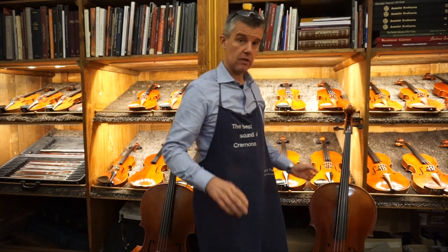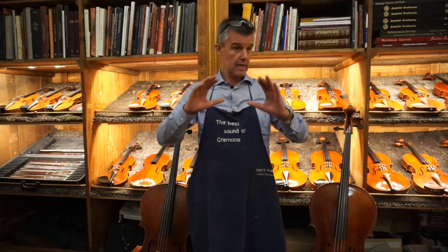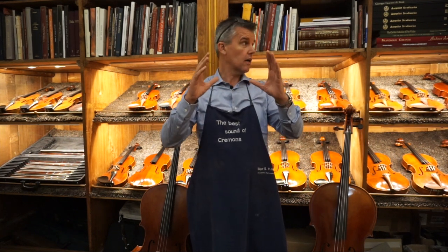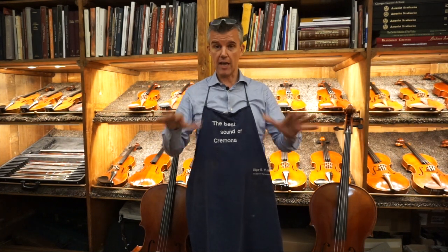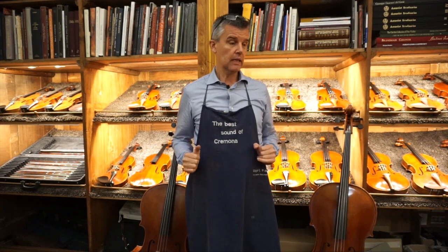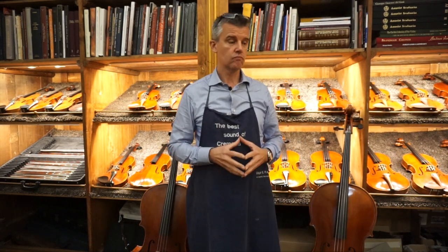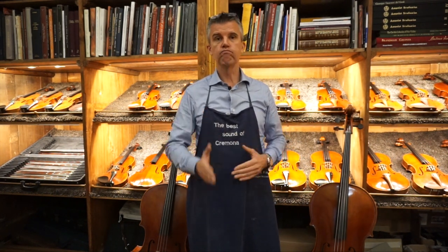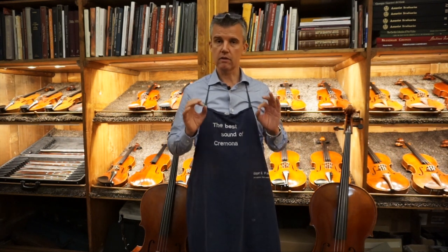Why do I talk about this? Because everything is pretty complicated on the violin. It is a not-easy-to-describe shape. There is no straight line, and that makes the whole thing so mysterious. It's all about having all things on the instrument under control.